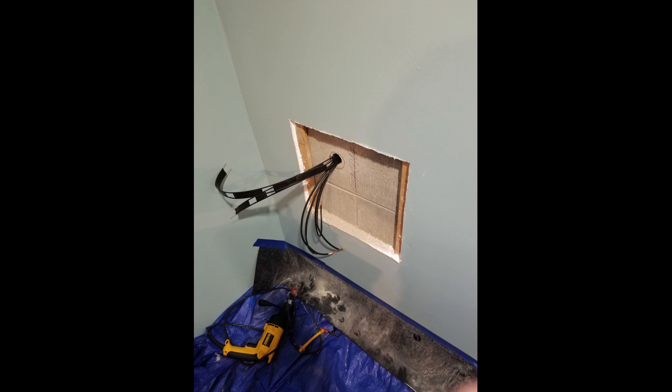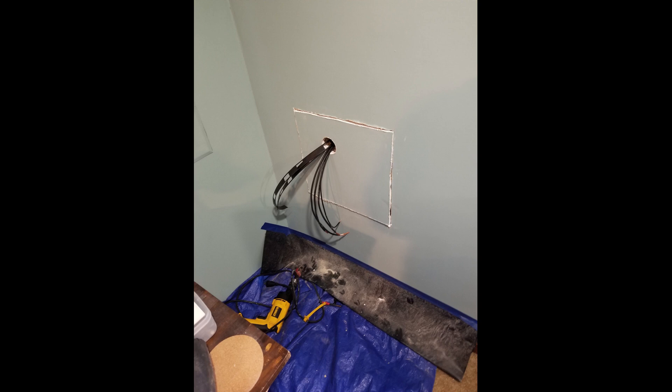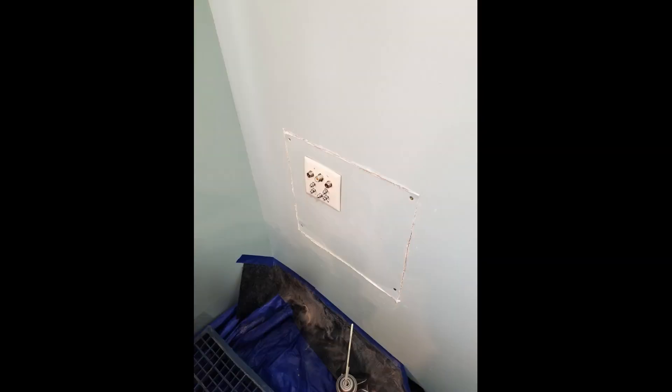It was a little hard to shove the cables back in with the holes not being perfectly aligned. But from there, we just had to mud the wall and repaint. When I say 'we,' I mean my wife. Well, I helped — a little.